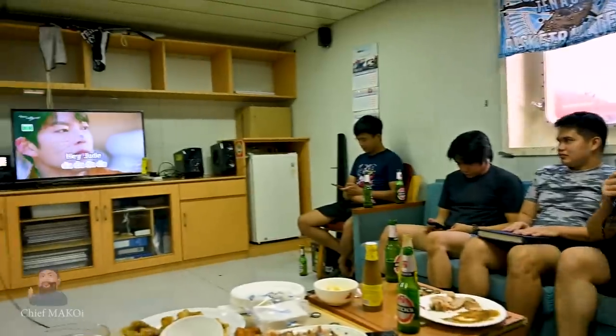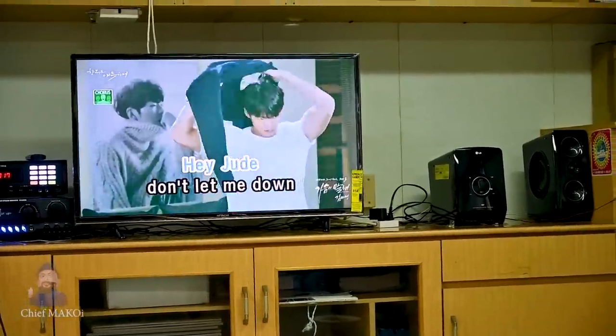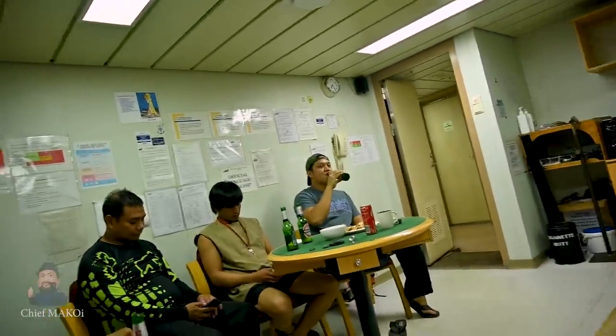A seafarer's life is hard, but it shouldn't have to be miserable. And sometimes the simplest of things that could bring a little smile to their faces could go a long way to make life a bit easier.